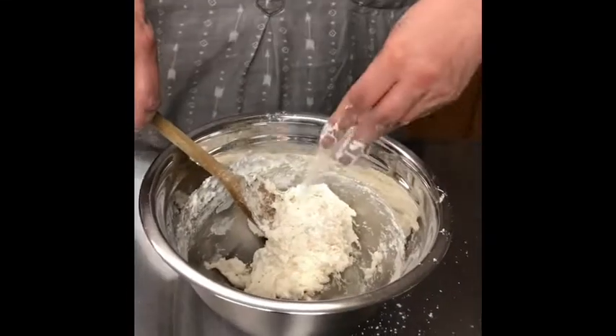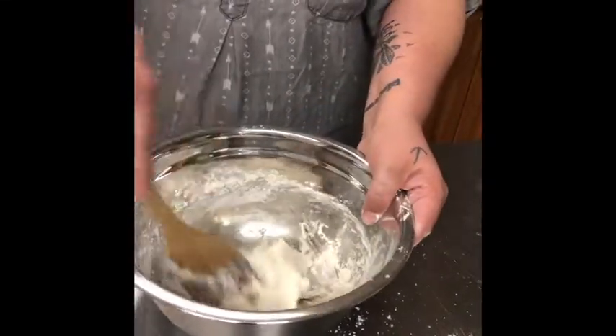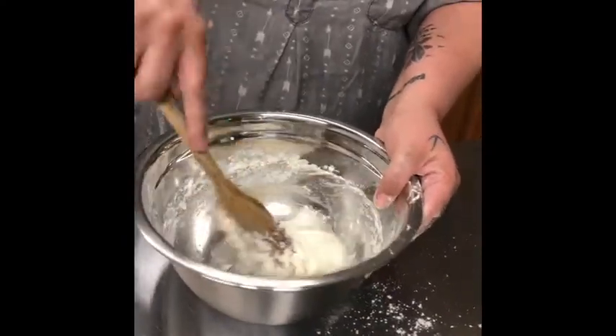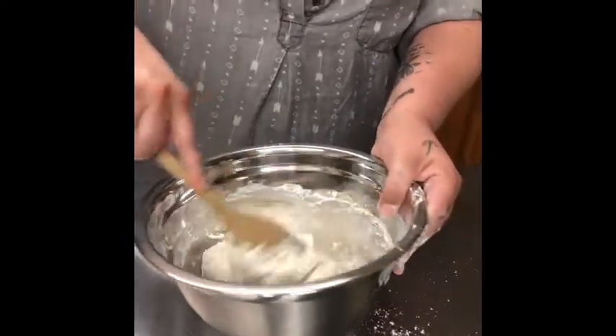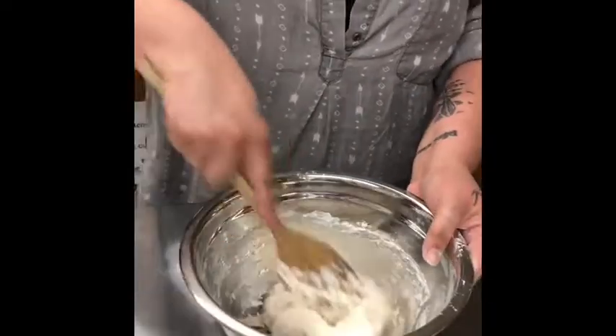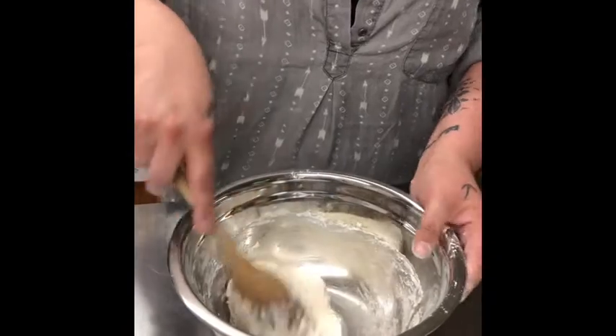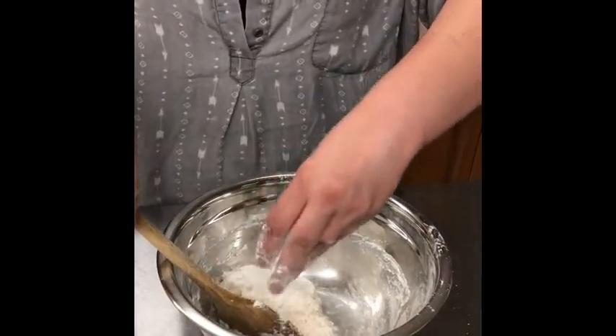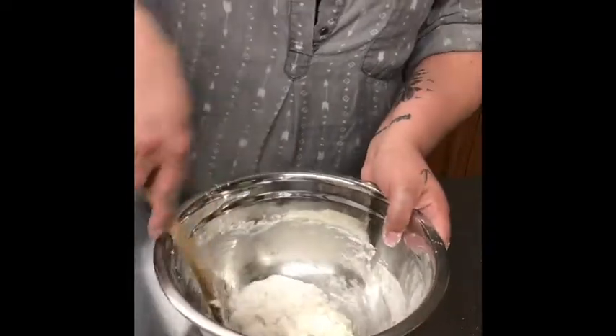Some people like to put a dash of salt in. I typically don't use salt, because normally when I'm making this, I'm making it for ceremonies. When we make fry bread for ceremonies, we don't put salt in our food. And you do not use vanilla because vanilla contains alcohol.